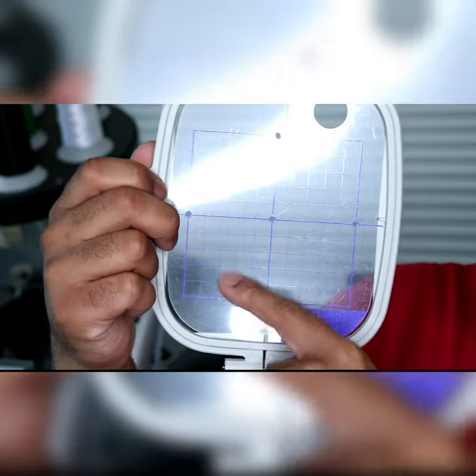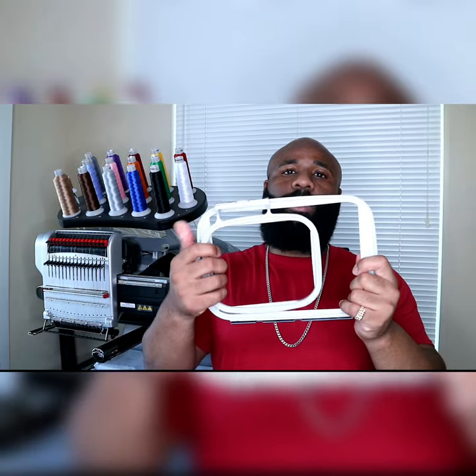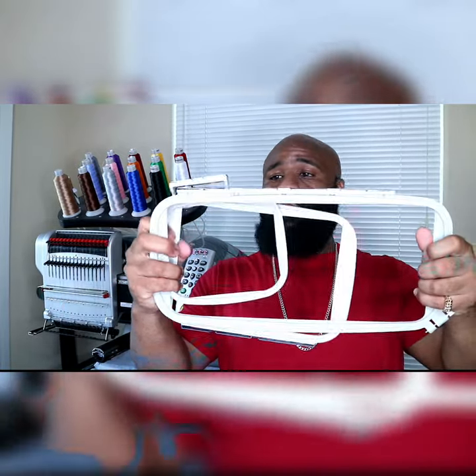I then upgraded to a machine that was capable of stitching up to 5x7, then we went ahead and got a 5x12. Here's the extra space that we got with the 5x12.